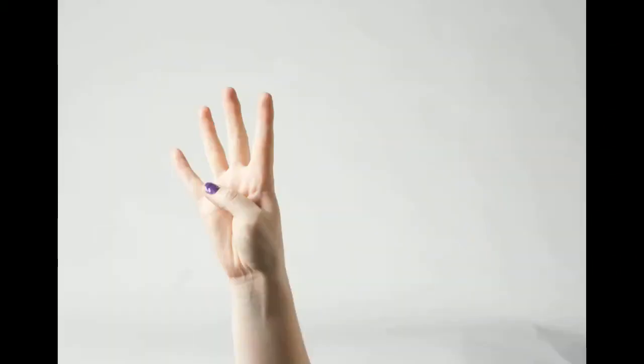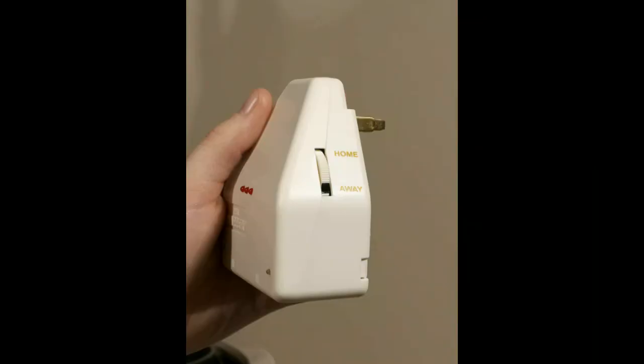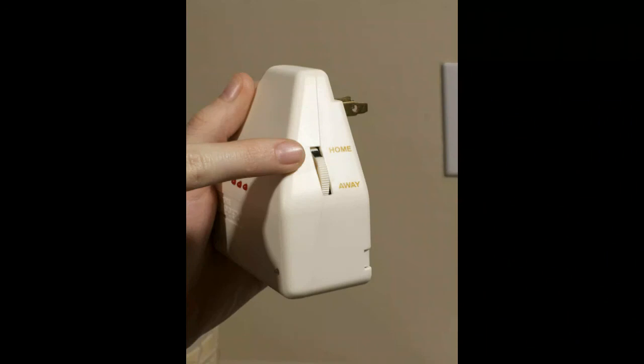You have now chosen your outlet. Your next step is to switch the sensitivity switch on the side of the Clapper to Home, or else your appliance will turn off within 10 seconds of silence.